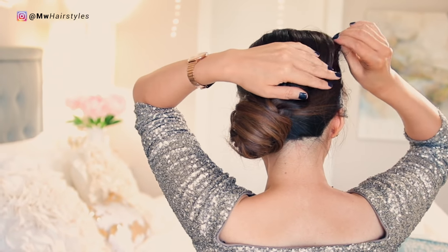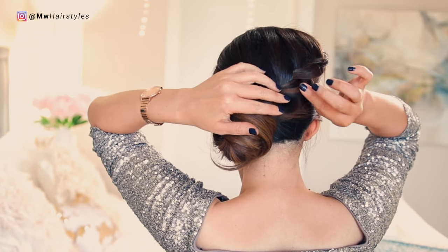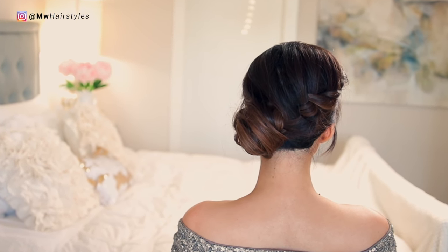And we're done! Let me know down below which one was your favorite look from today. Be sure to subscribe, thumbs up, and a big thank you to Bialkin Ceramide Haircare for supporting this video. I'll see you guys again next week. I love you guys — have a beautiful weekend everyone. Bye!